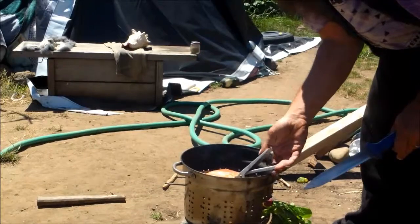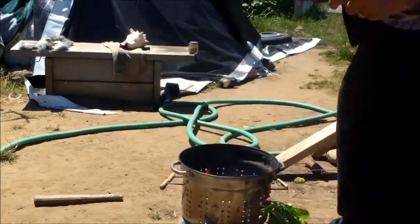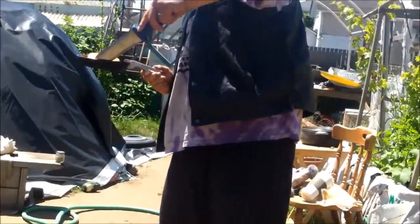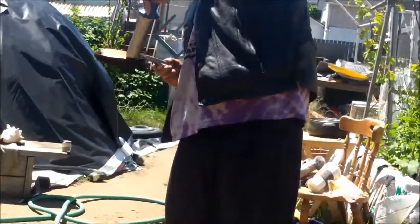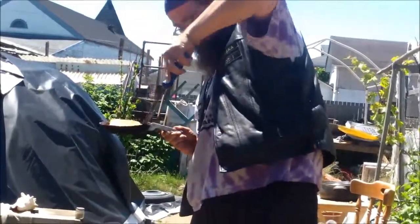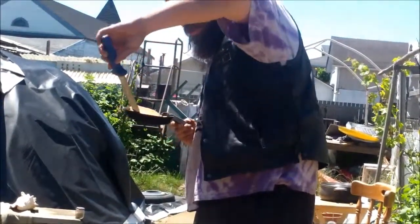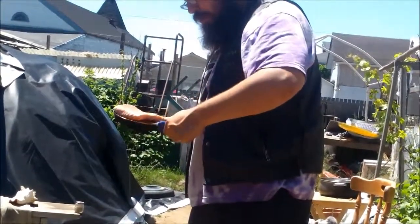So we're gonna grab it up here on the side. And I know a lot of you are already going, oh, this salmon's already done — what are you doing to it? Well, I like my stuff really cooked well.